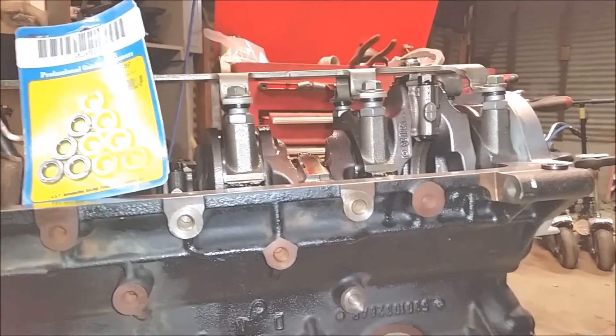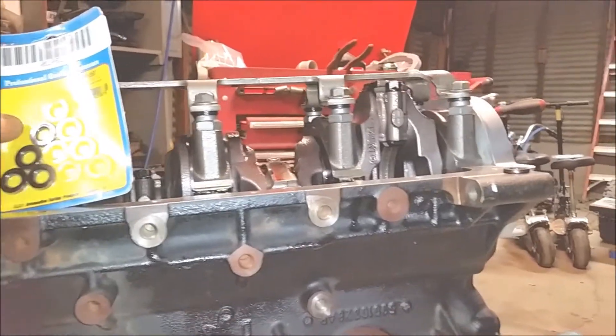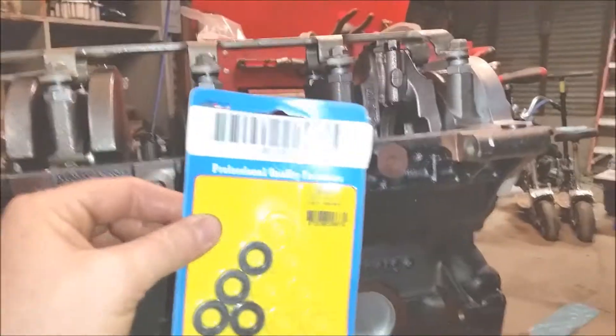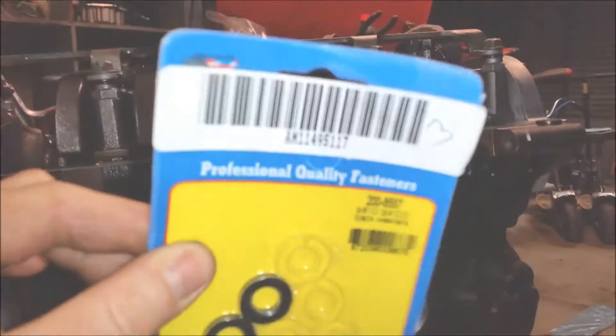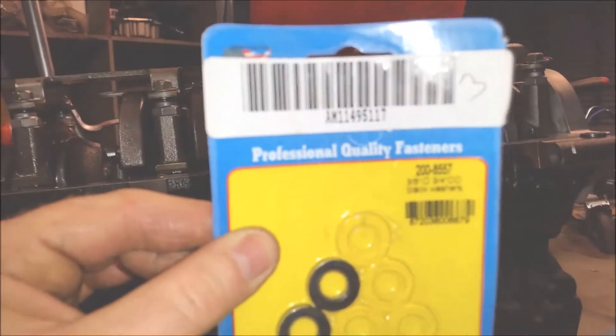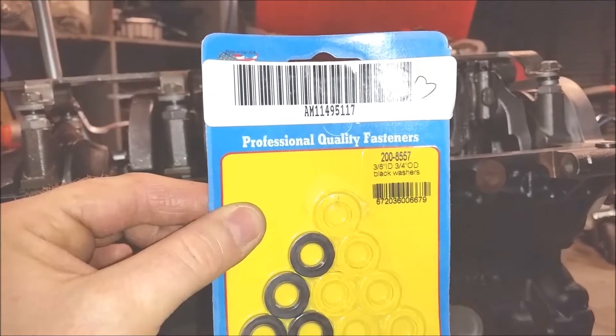So anyhow, I decided to do a little research to find out how to use it. And what I came up with is if you add one of these ARP washers — let's see if I can get a good clip of the part number here. These 3.8 inch washers are about a hundred thousandths thick.